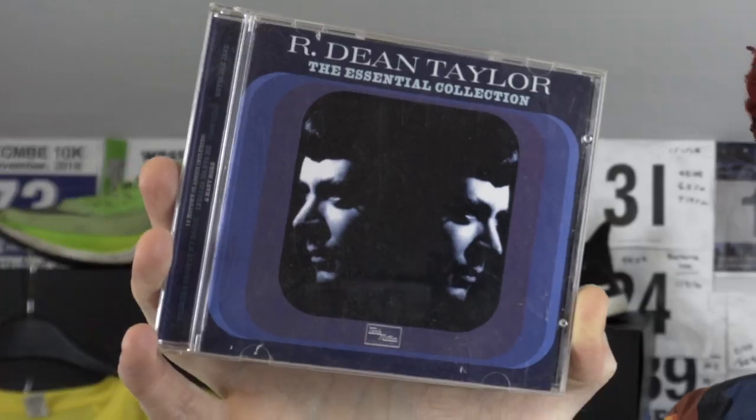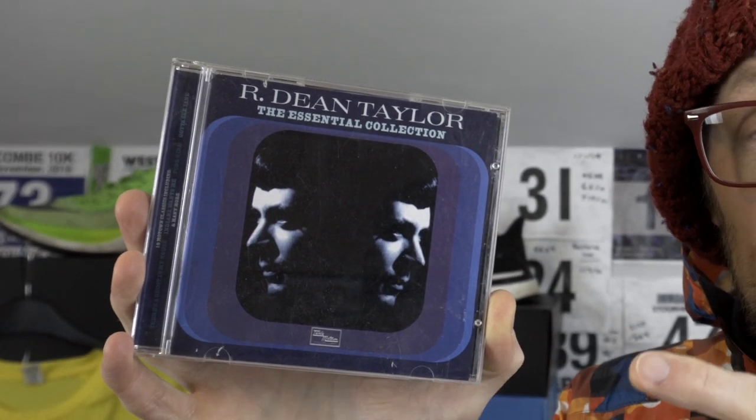A video wouldn't be complete without some musical recommendations. I've dug this CD out from R. Dean Taylor. I first heard of this chap from my cousin Paul Budgie Buzinski — I think he played me a couple of tunes, one called Gotta See Jane and another called Ghost in My House. R. Dean Taylor was kind of famous, certainly in the UK, for the northern soul scene — some great R&B tunes, really interesting singing style. An artist I think a lot of people have just missed. Do check out R. Dean Taylor. This is an essential collection — probably got all of his best singles on, certainly worth a listen.